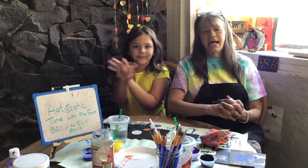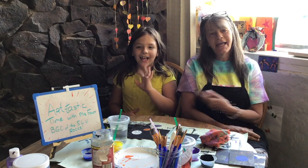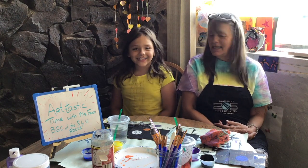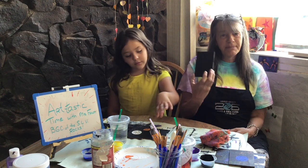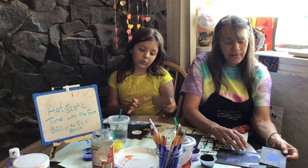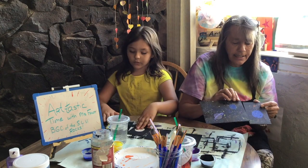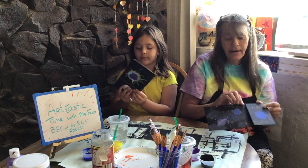Hi guys, welcome back to Artastic Time with Ms. Vaughn, with our special guest, my granddaughter Hazel. Hi everybody. So today is Friday. We are going to do our last picture in our triad of galaxy pictures. We have our other ones right here that go together like this. And we're going to add our last one to it.